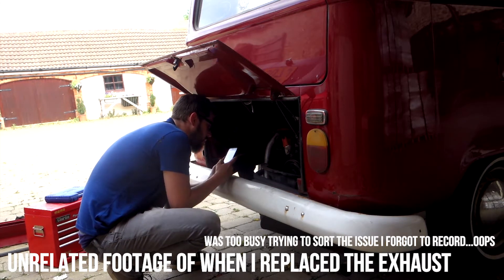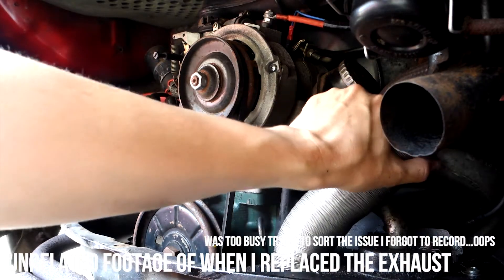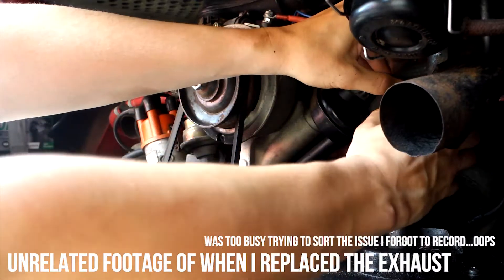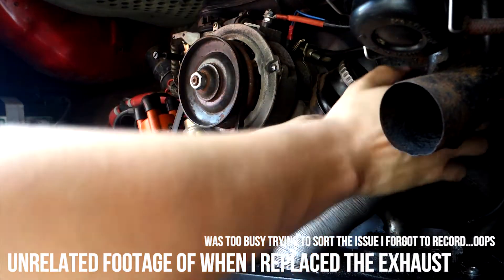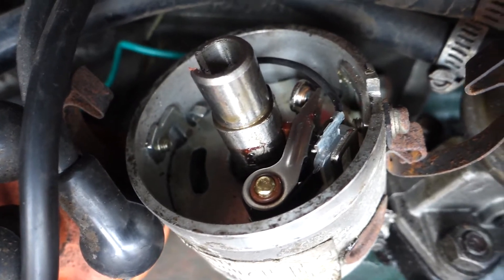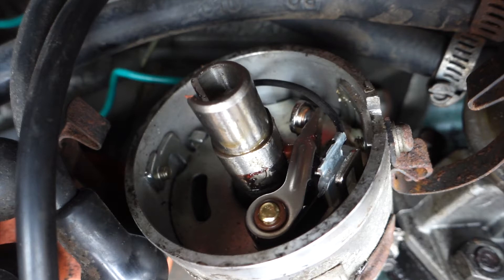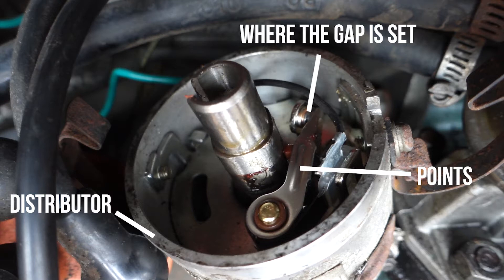They know quite a bit about air-cooled engines, and they just saw us working on it, came over and gave us some advice. What they said was: put the points back in and try adjusting them again to the correct gap - the gap I had was wrong apparently. I put the points back in, got one of the guys to help set the gap, started it up and it ran pretty good - better than it's probably run since we got it, actually. Just resetting the points gap made a massive difference.